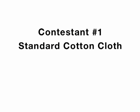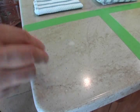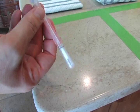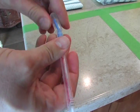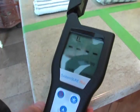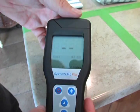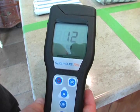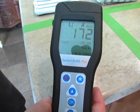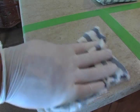Our first contestant is a standard cotton cloth. We first create the biofilm and then take a standard swab, swab the area thoroughly, and place it back into the tube. Then we break the tip that contains the testing solution and squeeze it down into the bottom where the swab is, shake it up, place it into the ATP tester, press OK, and wait about 15 seconds. We get a reading of 172, which means the area is very contaminated. Then I wipe the area thoroughly with a damp cotton cloth.